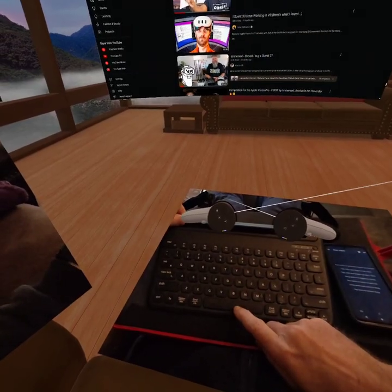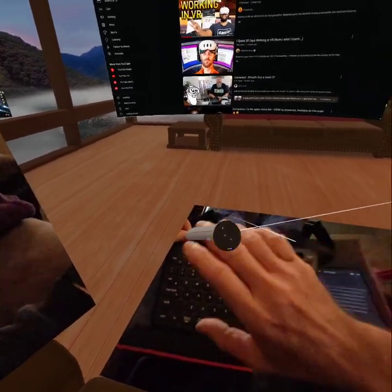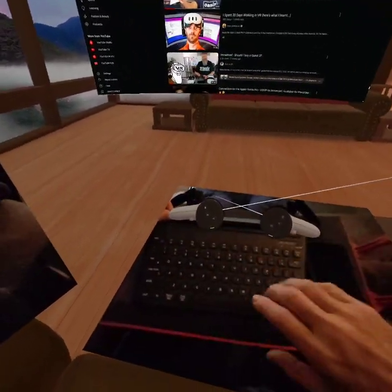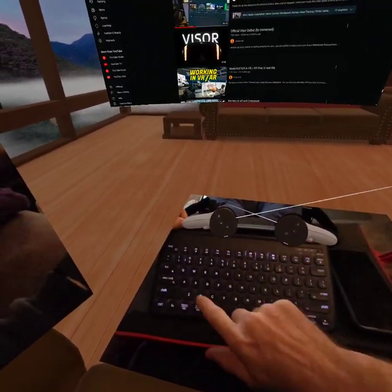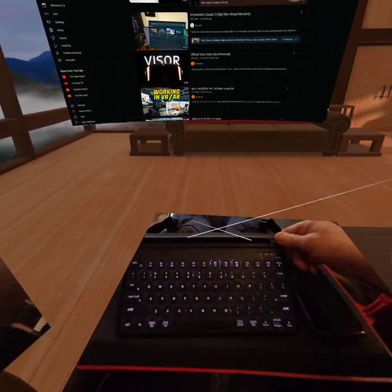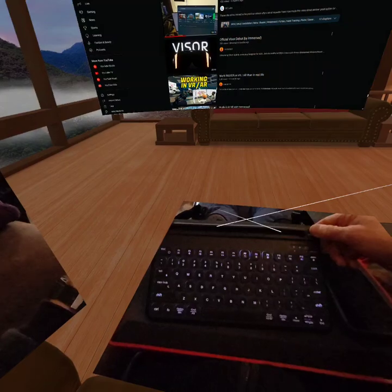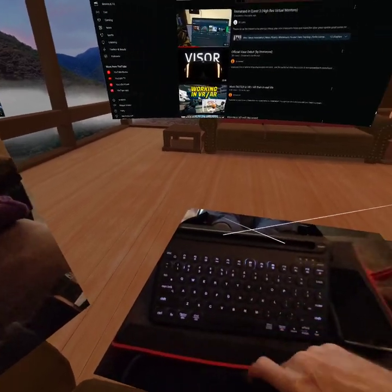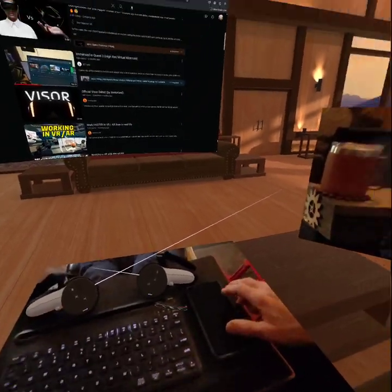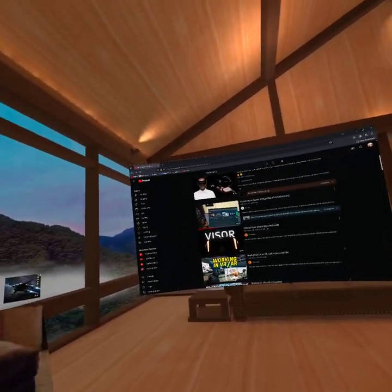It's a standard Bluetooth keyboard. What I found out — get black with white keys, because even in low light, see how grainy it is right now? This keyboard is lit up. It's a basic Amazon.com Bluetooth keyboard and everything lights up on it. It works great. Black with white keys — I can see everything perfectly. Like I said, the mouse wouldn't work.